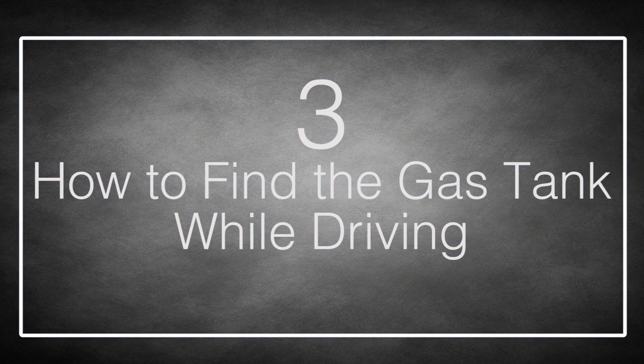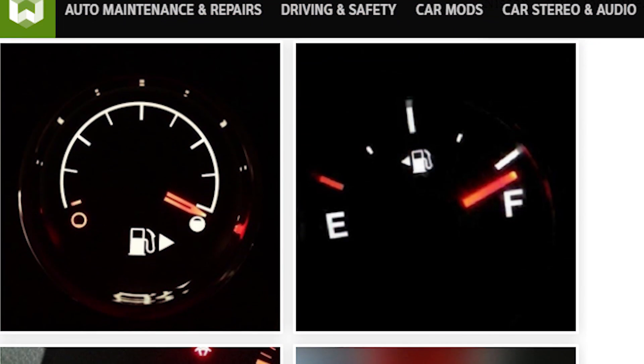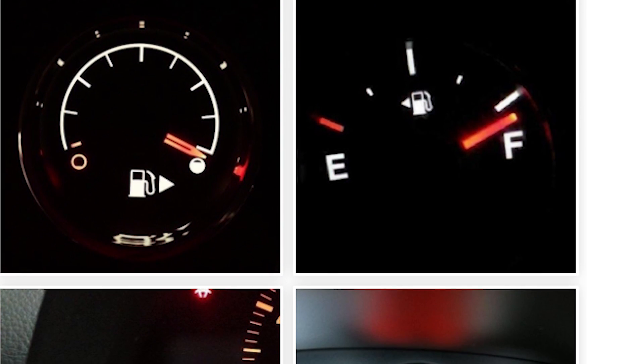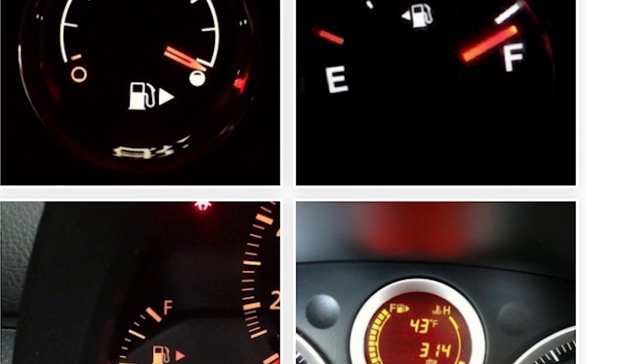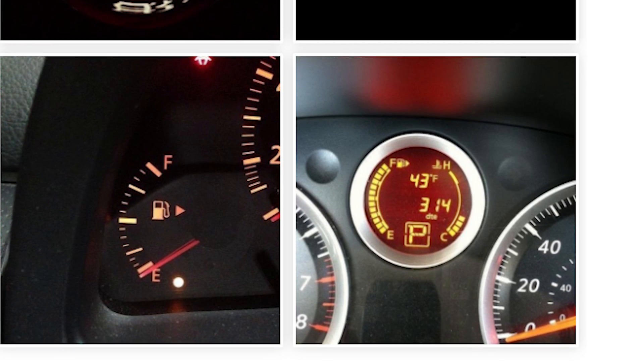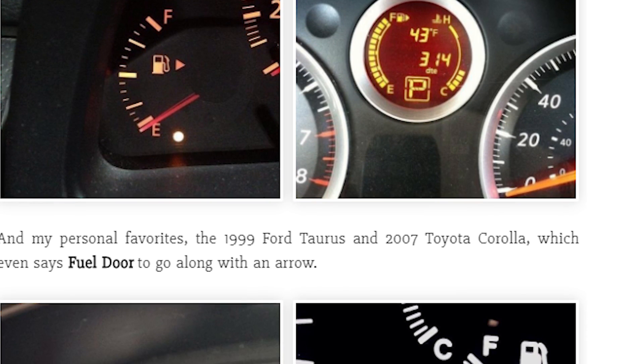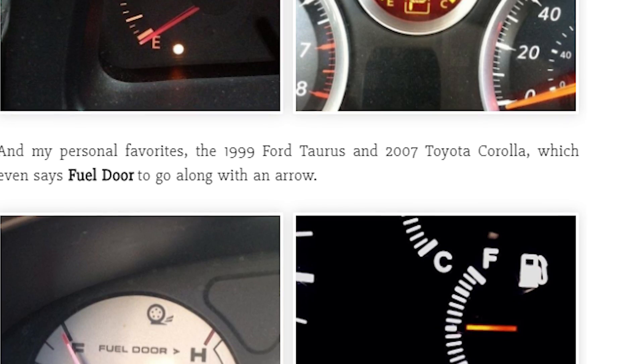Number 3: How To Find The Gas Tank While Driving. Let's say you're driving an unfamiliar car and you pull into a gas station, and it suddenly dawns on you that you don't know which side the gas tank is on. You could stop the car, get out, have a look, and then drive in, but that's pretty inconvenient. Luckily, there is a way to find out without getting out of the car. On your gas gauge, the gas symbol — which usually looks like a gas pump — will be on the right if the tank is on the right side of the car, and if the symbol is on the left side, the tank is on the left side. Hopefully, the car you're driving will also have a little arrow next to the gas gauge indicating which side the tank is on.